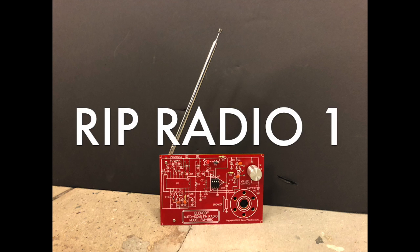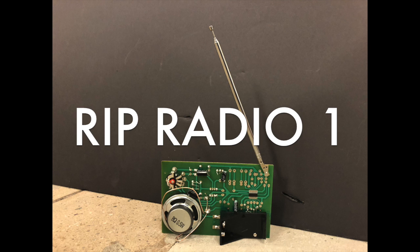I'm going to give it another go. They're like 30 bucks, these little kits, and I'm going to go for Radio 2 and see if we can get that one to work.